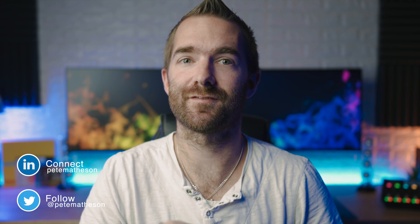Hi friends, welcome back to the channel. Before we get started, I just want to say a massive thank you to everybody who has connected with me recently. We've just hit 3000 subscribers on this channel, which is just insane. So thank you. And if you aren't already, then maybe subscribe.